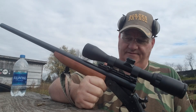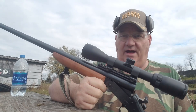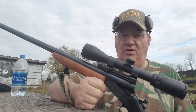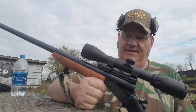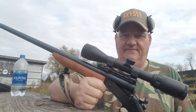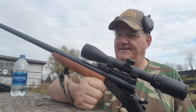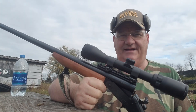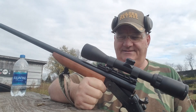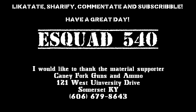The .204 Ruger is a coyote turner inside out, a groundhog exploder. Take note if you want this individual gun — it can be found at Kenny Forks Forcemen Center down in Somerset, Kentucky. Contact information at the end of this video. Like, share, comment, and subscribe. God bless you all in these dangerous times. We'll see you soon. Bye now.